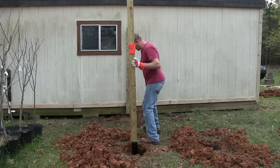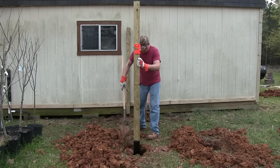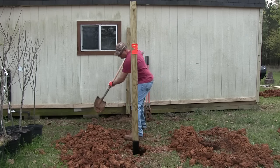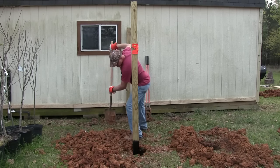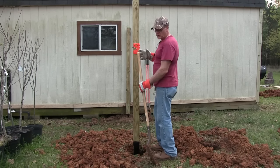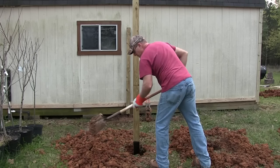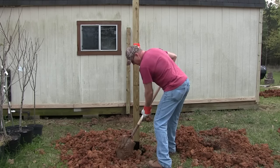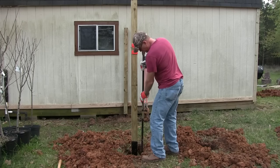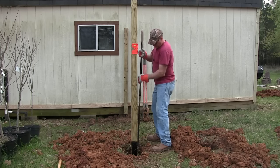Start throwing some dirt in there — or clay in my case. It'll all settle down once it rains, and I'm going to be packing it down too. Just keep throwing dirt down there, keep watching your bubbles, make sure it's parallel or straight. That'll push all the dirt — or in my case clay — down into the nooks and crannies and pack it down. It'll be just like if it was in concrete.